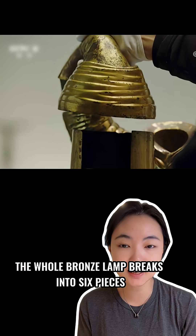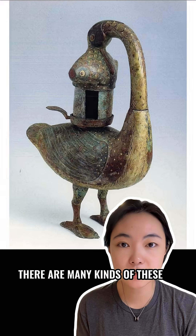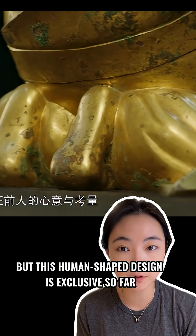The whole bronze lamp breaks into six pieces, so you can easily rinse the inside. There are many kinds of these eco-friendly lamps from the Han Dynasty, but this human-shaped design is exclusive so far.